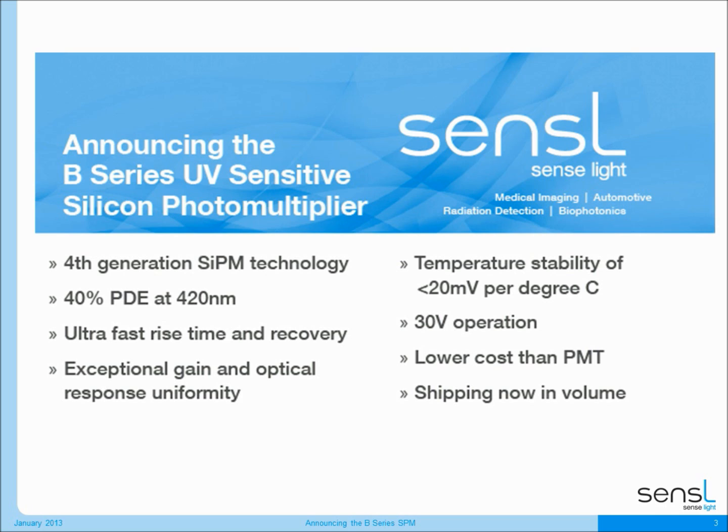It's designed with high PDE in the UV to blue wavelength range. It's got very fast rise time, exceptionally good gain and optical response uniformity, and the temperature stability of the product is one of the best in the industry at less than 20 millivolts per degree C. These B-Series products all operate at less than 30 volts, while providing all of these technological advantages at a lower cost than photo multiplier tubes.